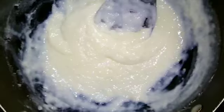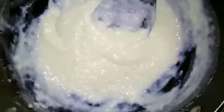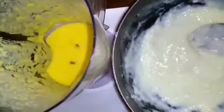Now it has thickened. Take it off the gas and keep stirring until it becomes cool. Leave it for 10 more minutes to cool down completely. Now our milk paste is ready and mango puree too.